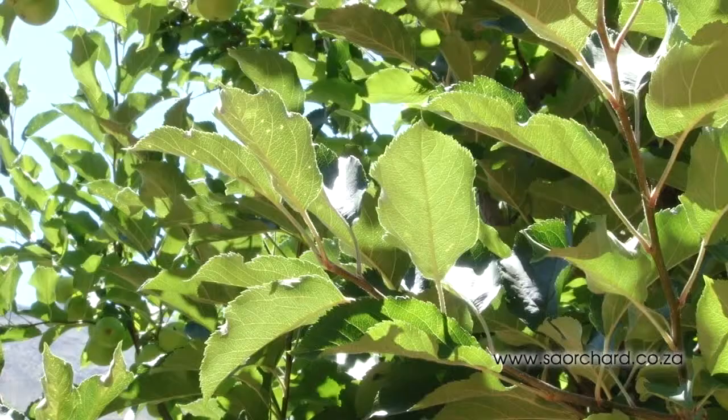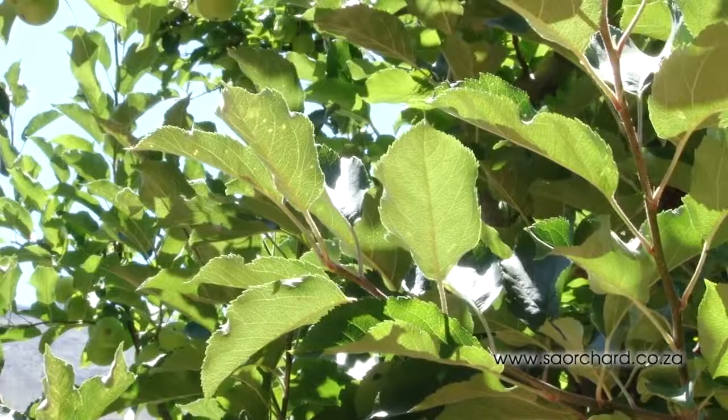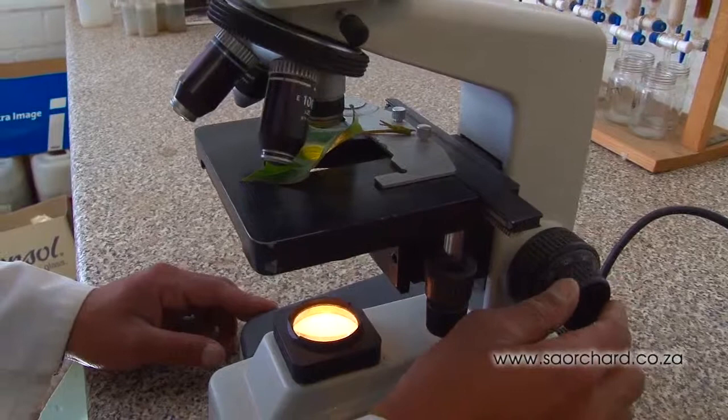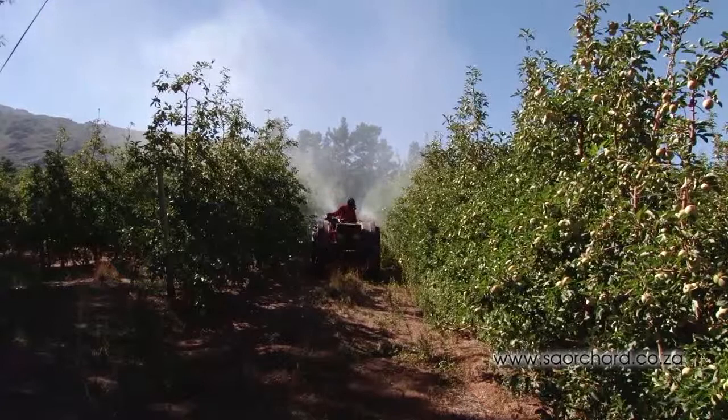Hi there! In this movie we're going to look at the practice of applying fertilizer to the leaves of a tree. This is known as foliar nutrition. Each January, samples of leaves from the trees in the orchards are taken to a laboratory where they are analyzed. From the information that he gets back from the lab, the farmer can choose to apply certain fertilizers to the trees.